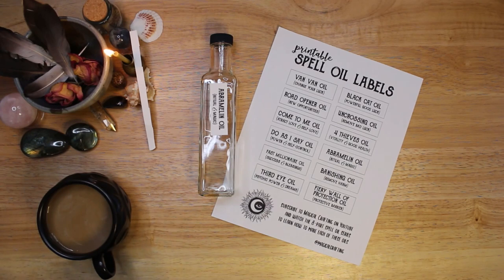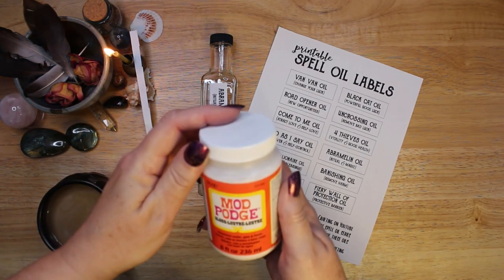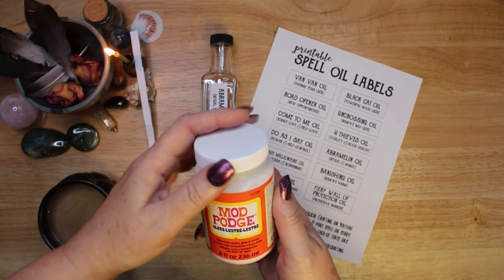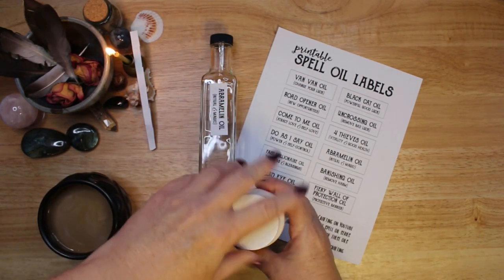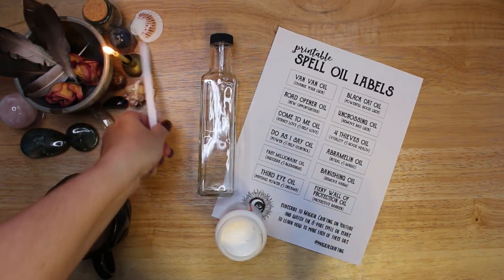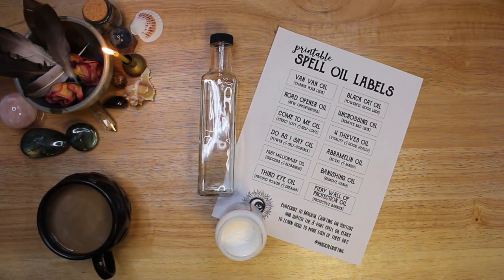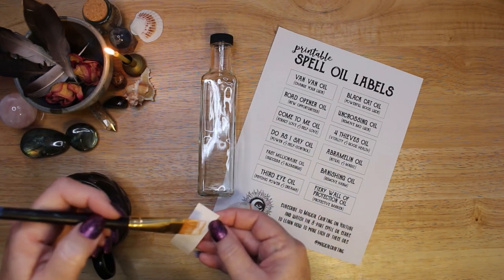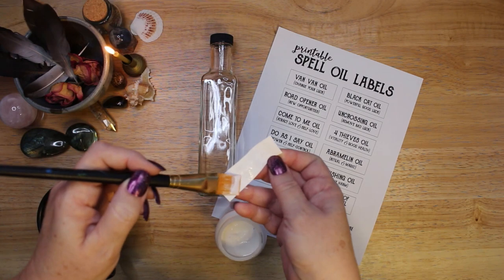Spell oils are also called conjure oils and they are used in witchcraft, voodoo, hoodoo, and root work. Their uses are as varied as the people who make them. Abramelin oil is used as an oil of anointing, sometimes applied in small amounts to the top of the head or the forehead, and is used for anointing magical equipment to consecrate it.